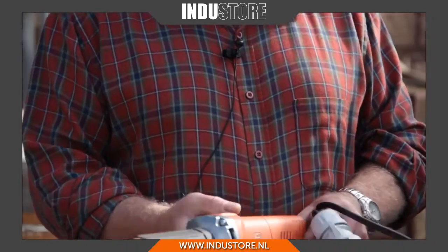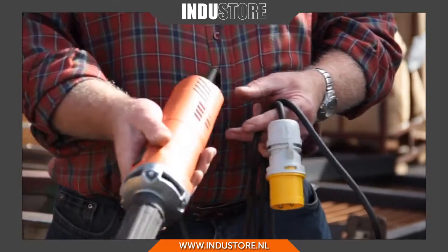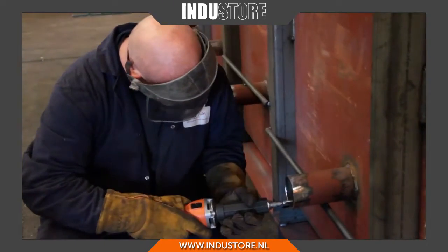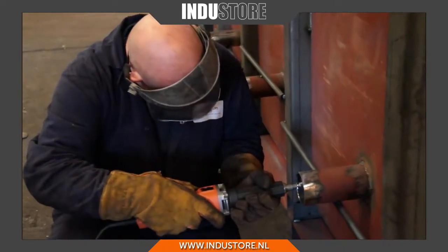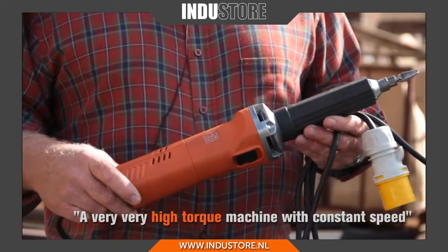With this tool we have a very ergonomic hand position here. We have an easy accessible switch on the outside and also we have a variable speed on the aft end of the machine here. The motor itself is a 750 watt motor, very powerful and again soft start but obviously a very, very high torque machine with constant speed.